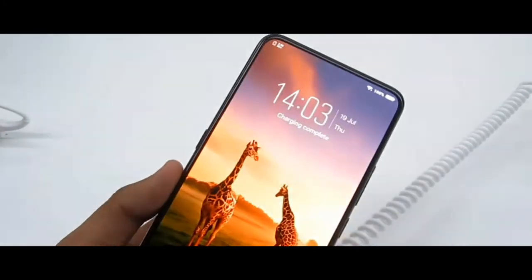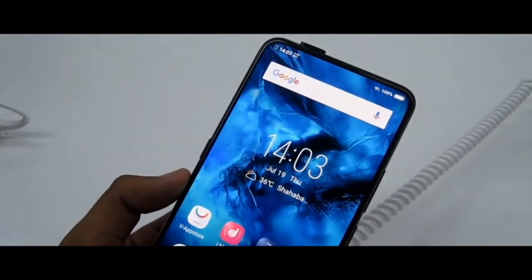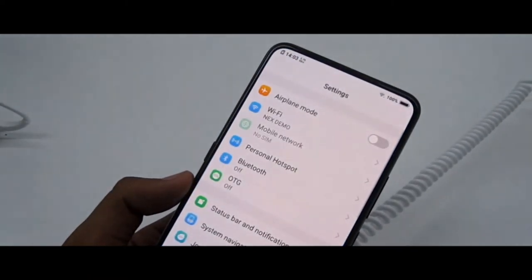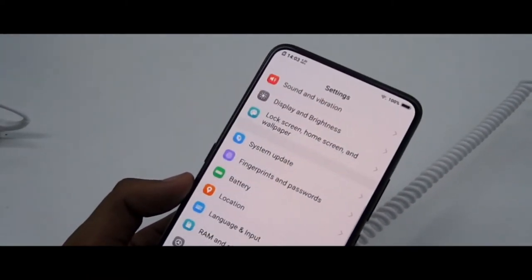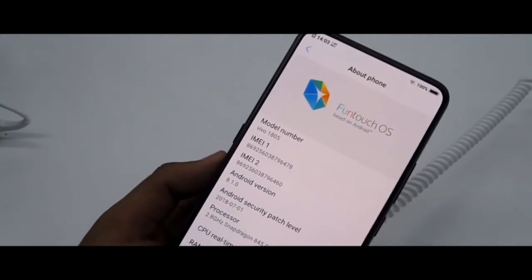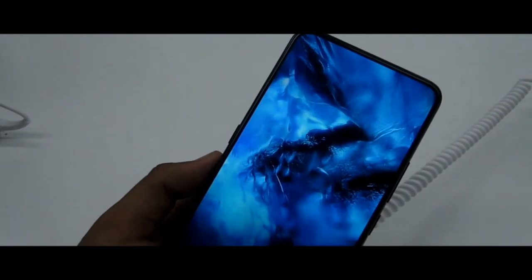Now let's check which Android version this phone is running. We go back to Settings, then About Phone, and here we can see the Android version — it's Android 8.